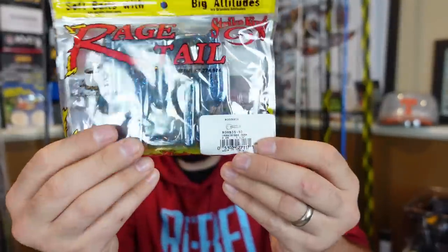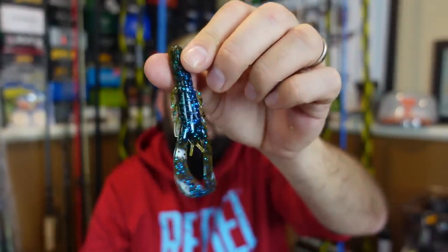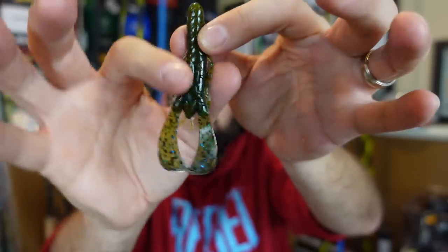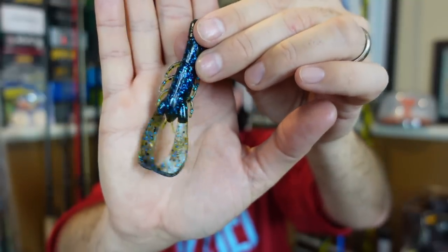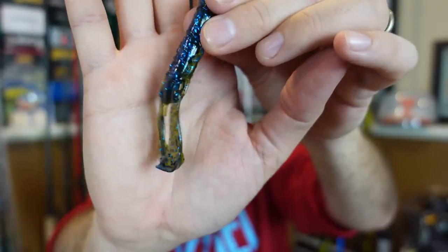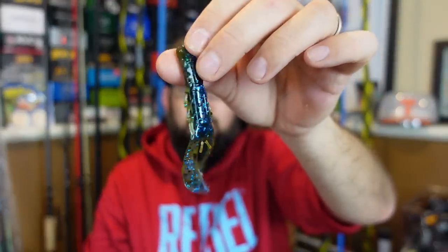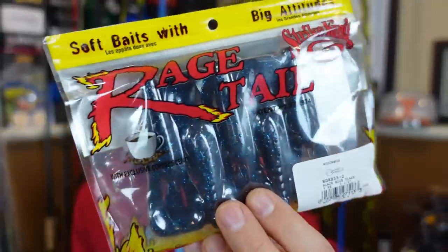Let's get into a couple of the Strike King plastics. New for this year — the Scown Bug. This is like a mix between a Rage Bug and almost like a Zoom Ultra Vibe Speed Craw. This is the Oak Chobie Craw color. They're three and a half inches. You can see on the top it's got that green pumpkin-ish, the bottom has that sapphire-y blue pearl. It's got two claws — you break it apart and it's a longer, slender, narrow type craw, more like that Speed Craw look but still with those Rage flappers on the end with the cupped claws. Really cool looking deal. On the back of a jig or as a swim jig trailer, you could do a bunch with this. I also picked up the June Bug — that dark deep purple in the Rage Craw color with black and blue flake.